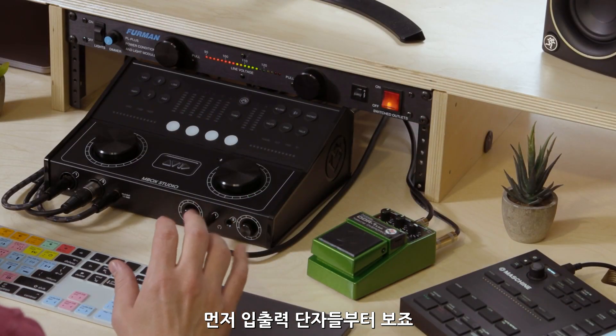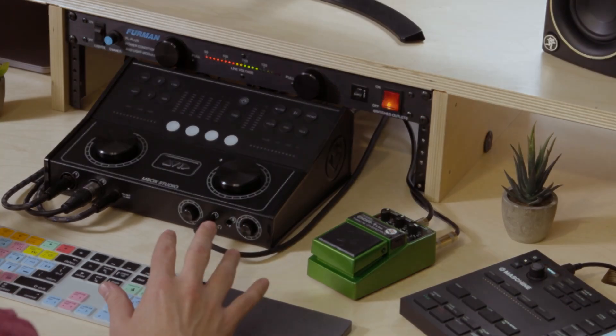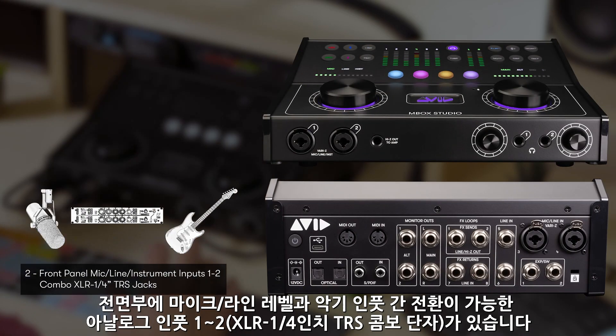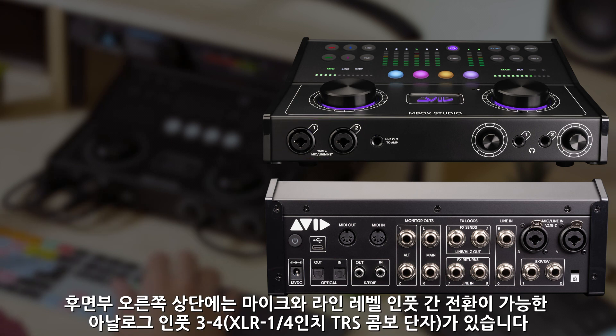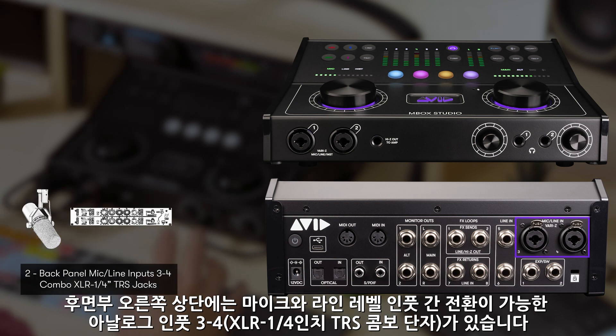First, let's look at the unit and go through all the connections. Starting with the analog inputs, you have inputs 1 and 2 on the front of the unit. These are XLR quarter-inch combo jacks that are switchable between mic, line level, and instrument inputs. On the top right of the back of the unit, you have analog inputs 3 and 4. These combo XLR quarter-inch jacks are switchable between mic and line level inputs.